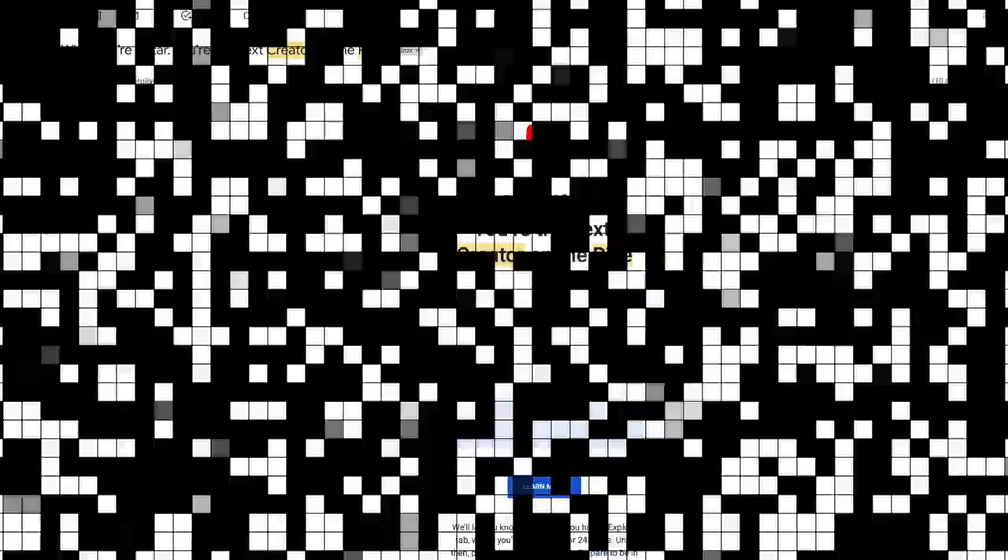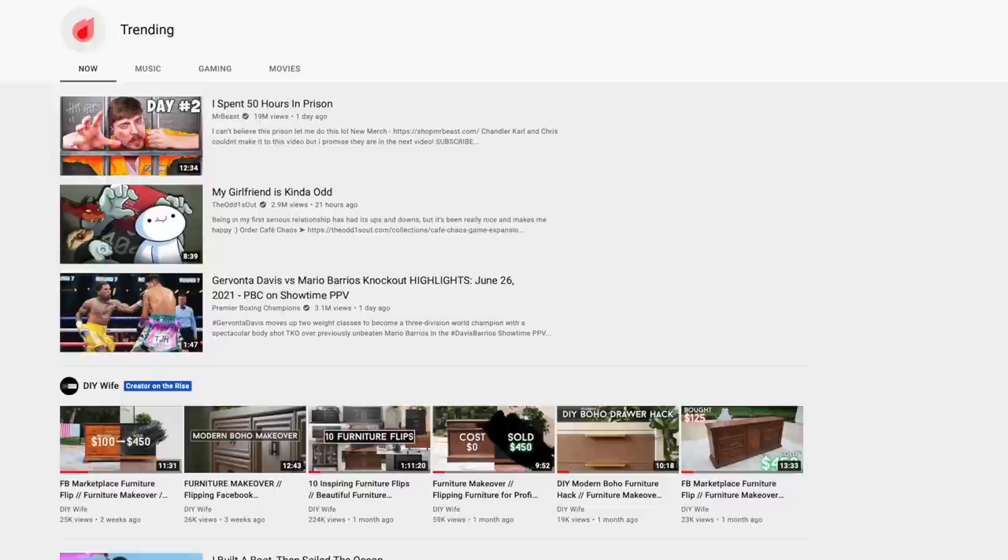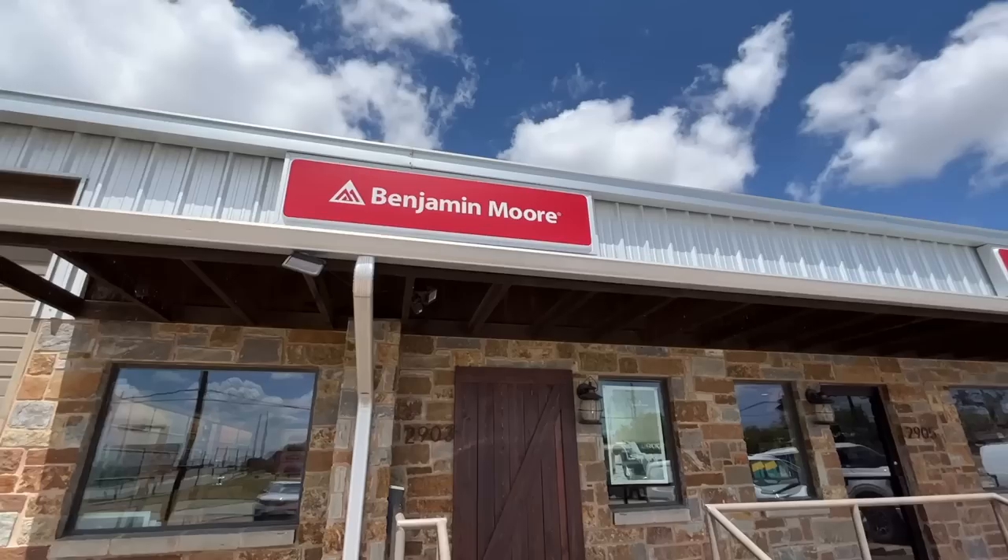At month three, DIY Wife was selected as YouTube's Creator on the Rise, and for a day we were on the front page of YouTube alongside huge channels like Mr. Beast. Over the following months we started ramping down the studio and ramping up DIY Wife — we hired an editor, started doing more house renovation projects — and this is now what we do full time. That's a little history lesson on DIY Wife, and I'm now at the paint store picking up an order.